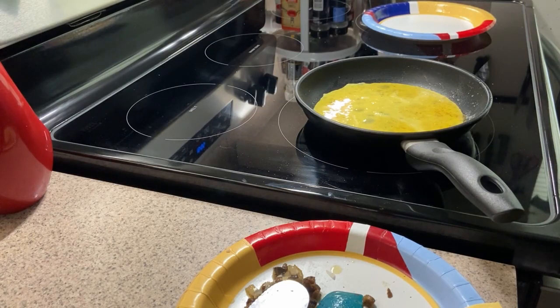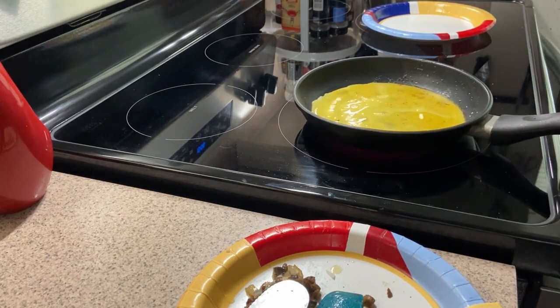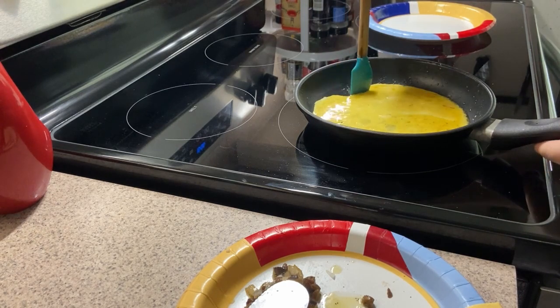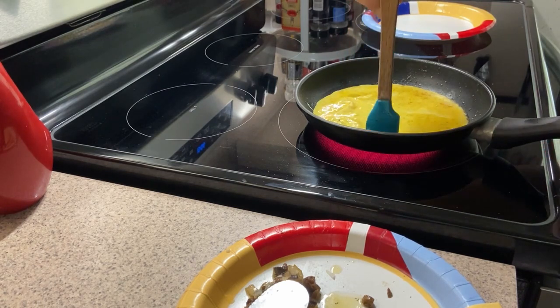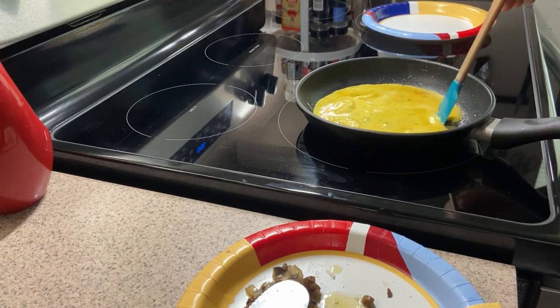All right, so we're going to let that sit for just a bit, give it a little shake to see what it looks like. Now start from the outside in — use your flat spatula and pull inwards. You'll see it starts filling in.